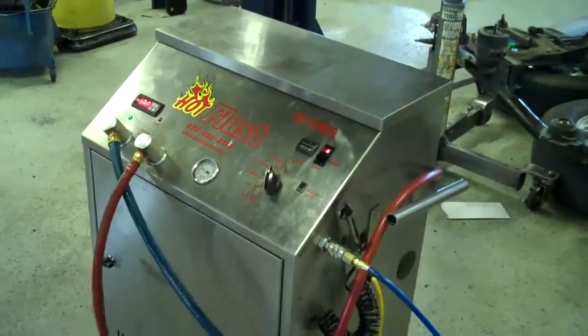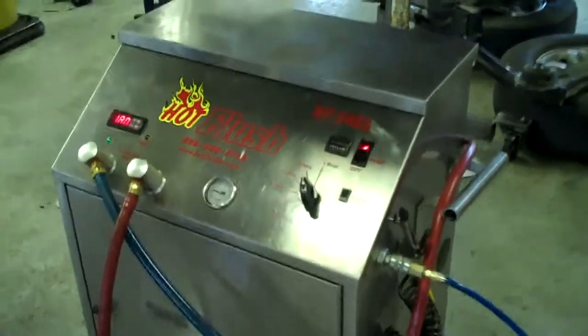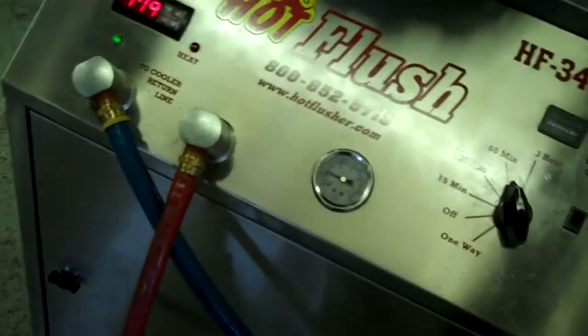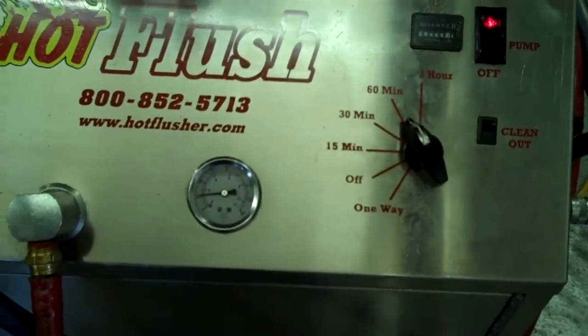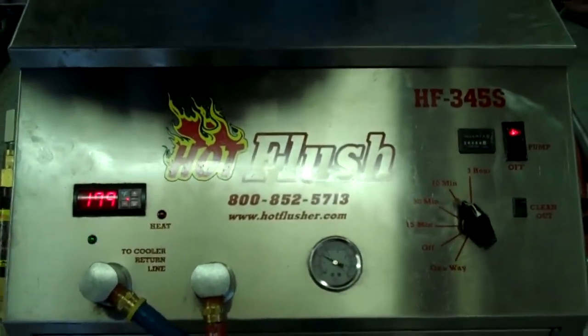This is our hot flush machine. It's not hooked up to your car yet, but it's going to be — this is just an example to show you how it works. As you can see on the side here, the hot flush is hooked up to shop air pressure. That runs over there to the lift, and then these hoses are hooked to the vehicle. What happens is it runs heated transmission fluid through the transmission cooler system in the vehicle.